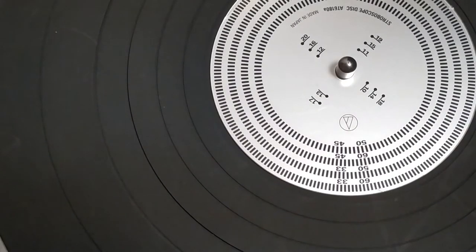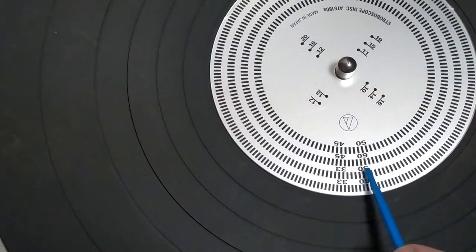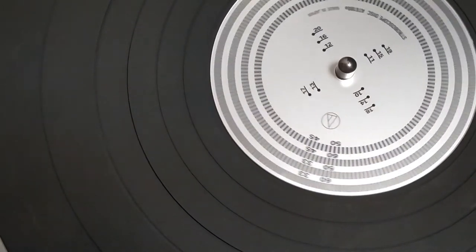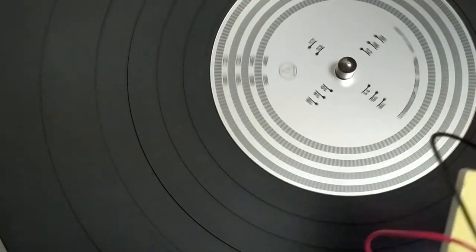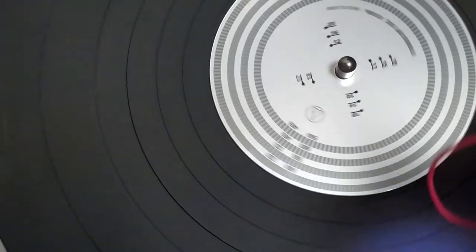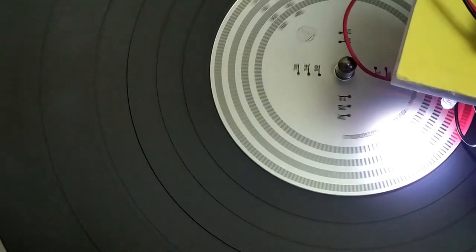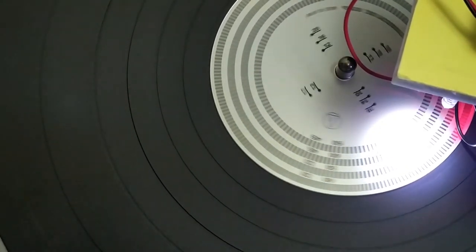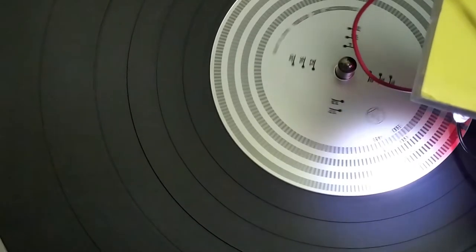We'll put it on 33 and a third — so it's this ring here that we want to focus on now. Okay, let's press start. That's pretty good. I think we're done.